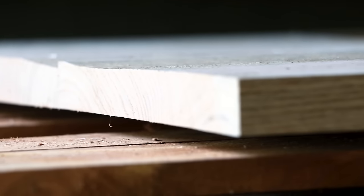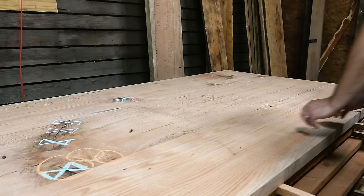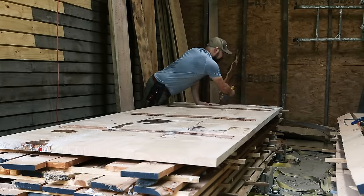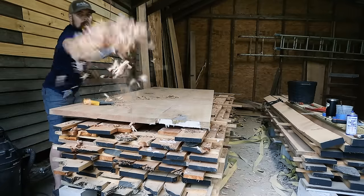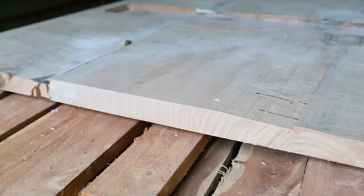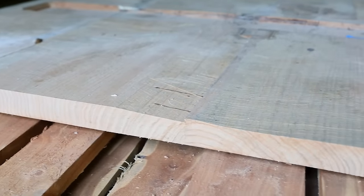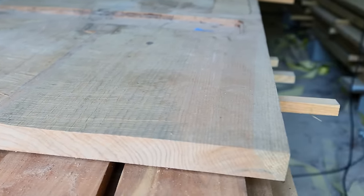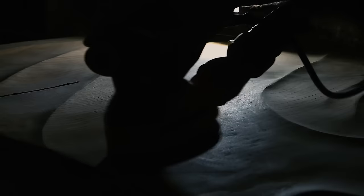My client gave me a chance to show off. He asked for a conference table and told me to do whatever I wanted — a 12-foot-long conference table. The top I made for it had some issues. It could either be way too thin or a raggedy mess on the bottom side, or it could inspire me to do something awesome. That's the story of this table.